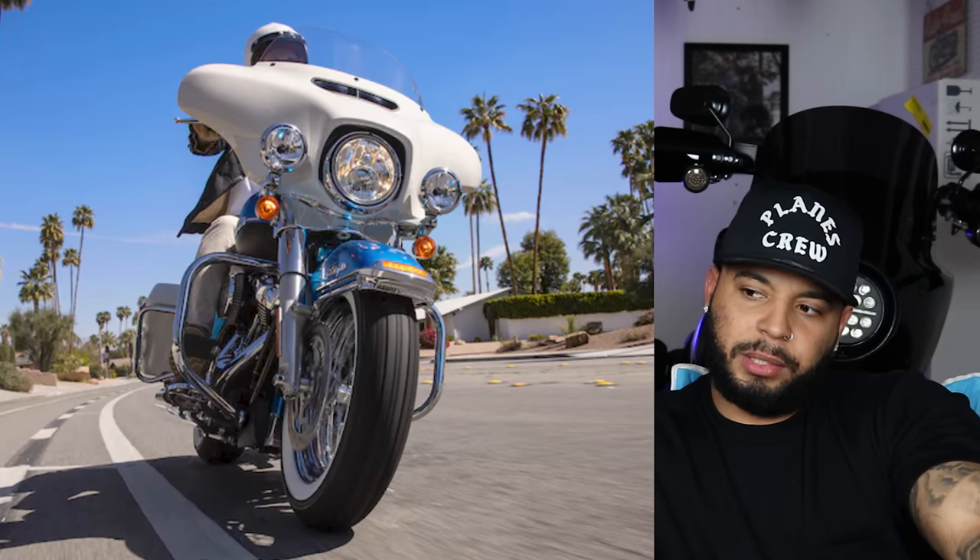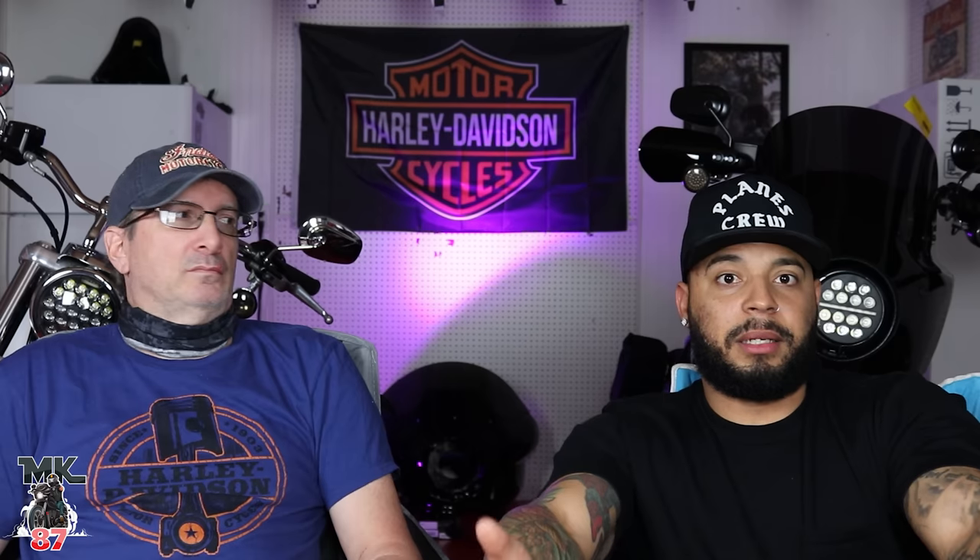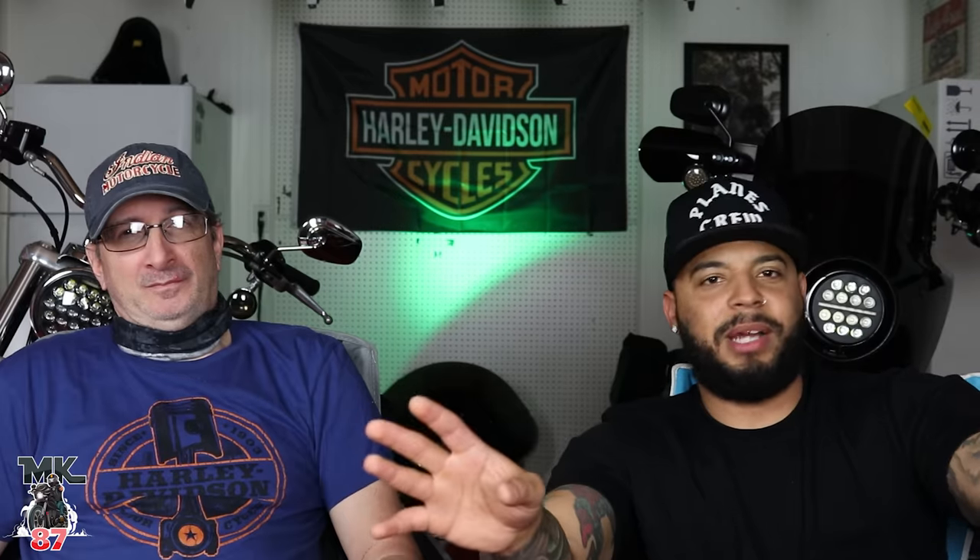I like the route they're taking with this. The paint job they chose for this bike is amazing. I'm not a huge fan of the white fairing with the blue — it looks a little offset to me — but it is a beautiful, classic-looking bike. It's definitely a bike you would think of Elvis Presley riding down the road. It's cool, man. They're bringing nostalgia back.